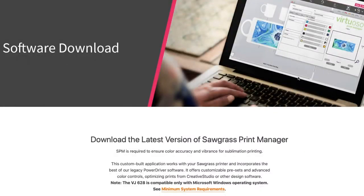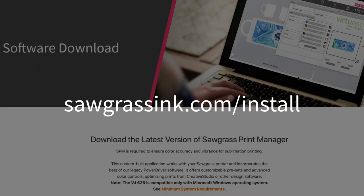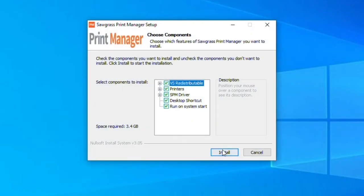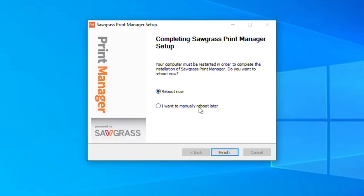Now it's time to download our Sawgrass Print Manager onto your computer by going to sawgrassinc.com/install. Open the download and select your language and then click Install. Once the setup is complete, choose to manually reboot your computer and press Finish.